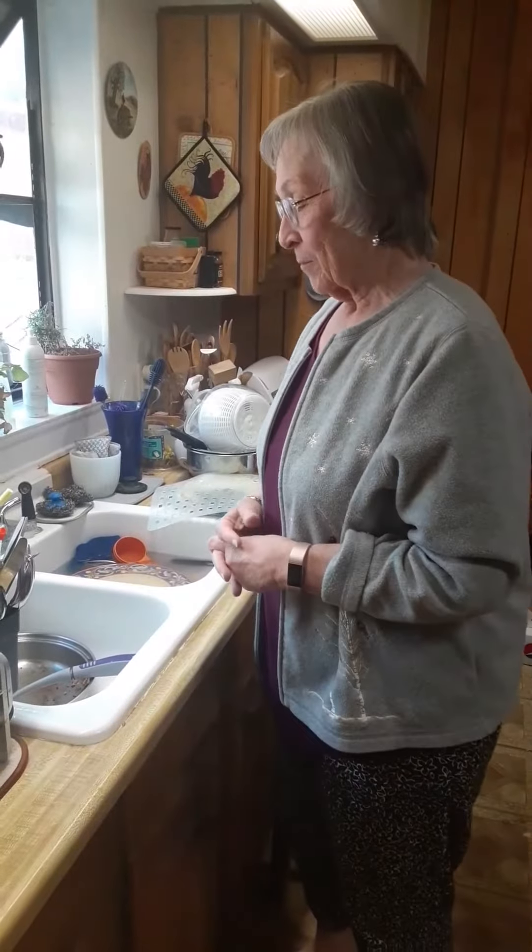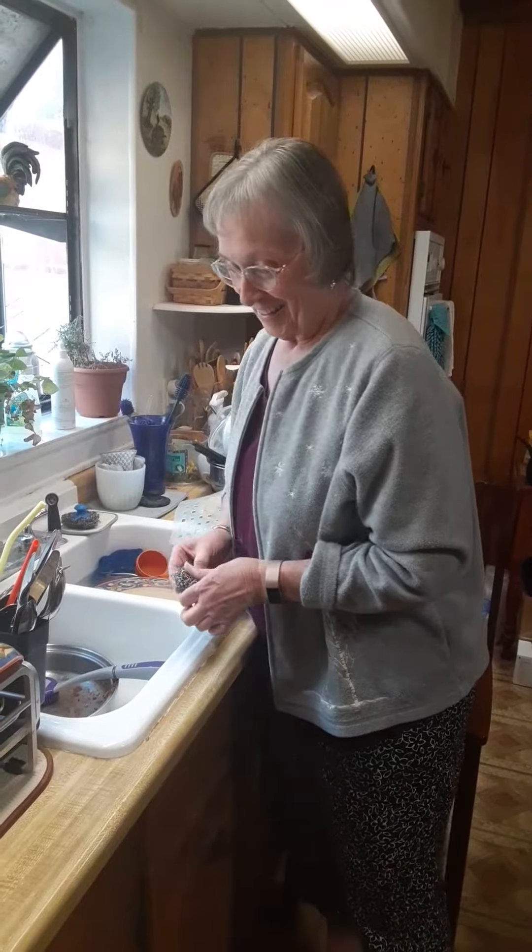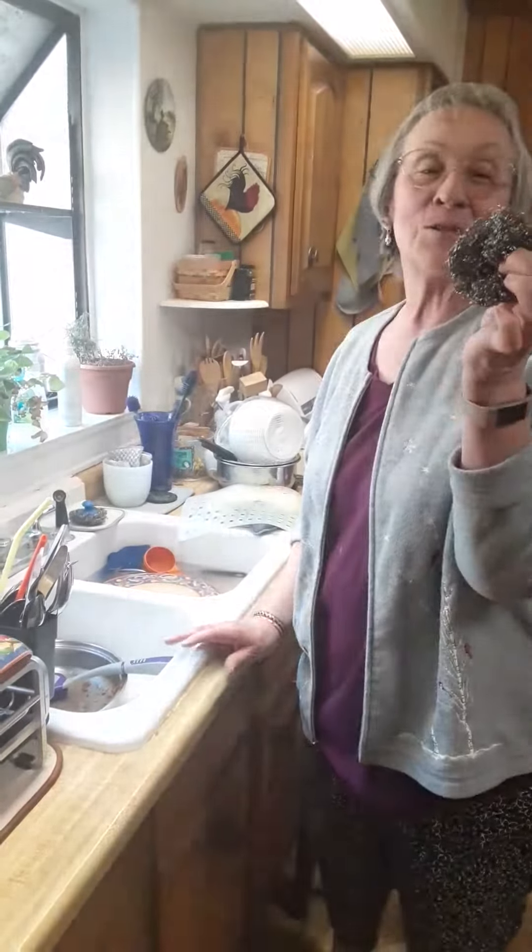I'm going to show you this evening why I've switched back to my stainless steel pots from my non-stick. I'm going to use a Norwex brush and the Spironet to clean the stainless steel pot. I'll show you how easy it is.